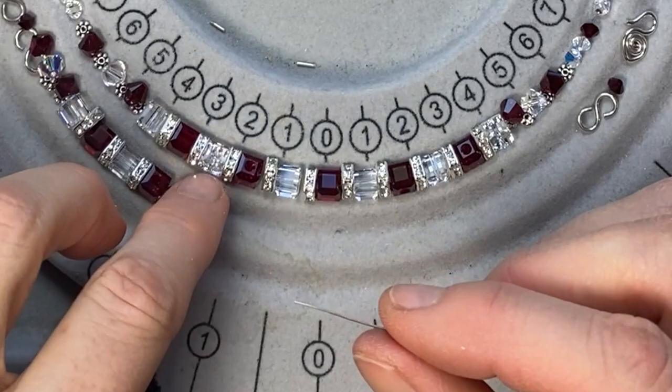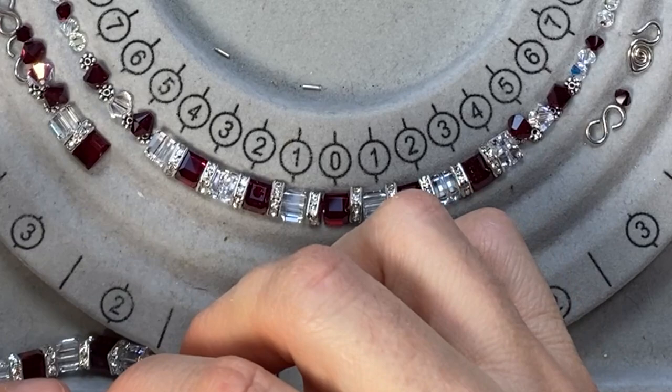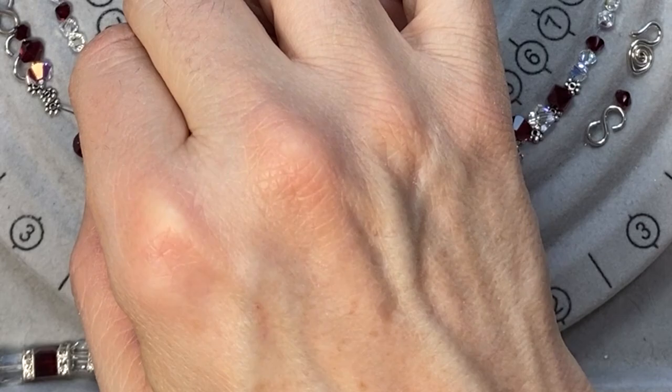My last couple of videos, I made a different set — crystal necklace, bracelet, and earrings. I can post those above. Those turned out quite nice — blue crystal and clear crystal, very sparkly. Those I made separate videos for the necklace and the earrings.